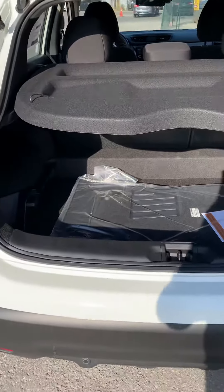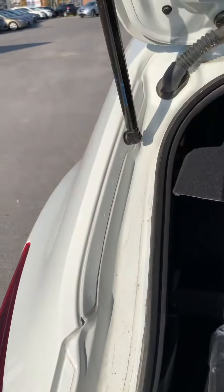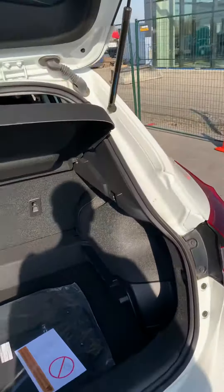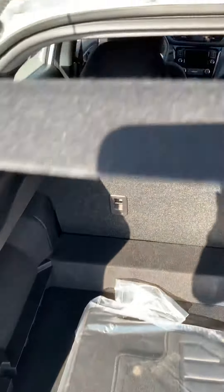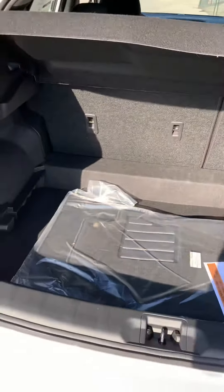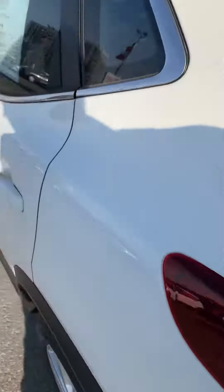Starting right here at the back, as you can see there's lots of cargo space. This is a removable rear cargo cover. It fastens up in the back, and you have a spot for your washer fluids and things like that. These seats of course go down by pulling that little lever, which would give you incredible space.